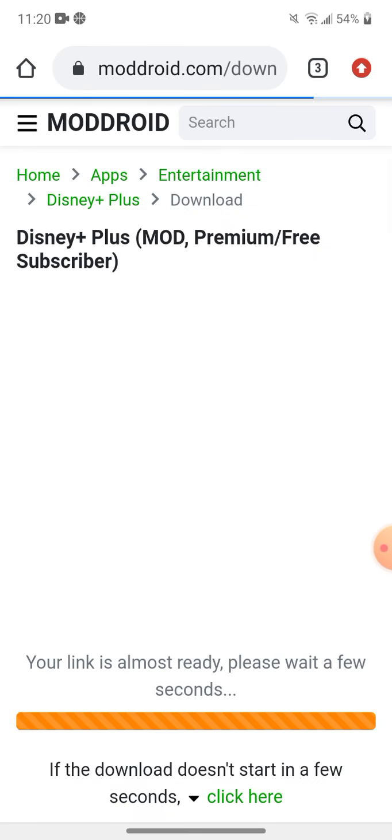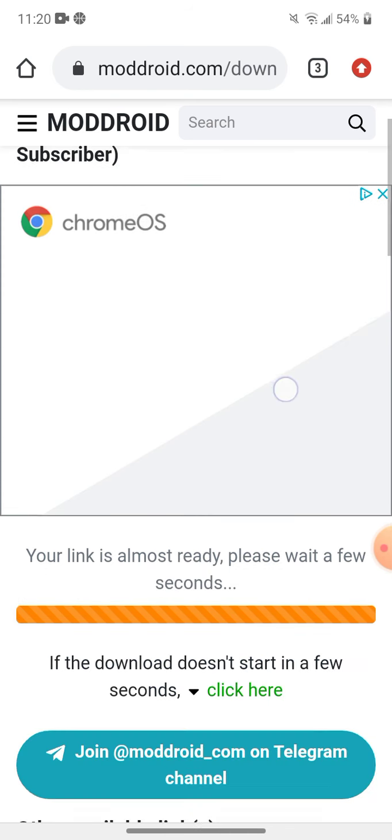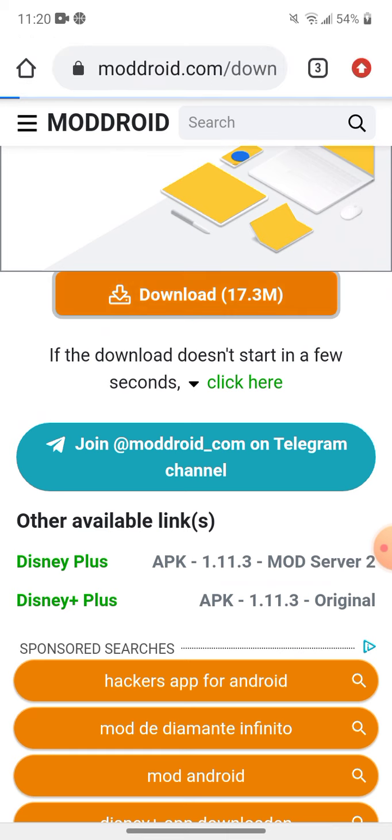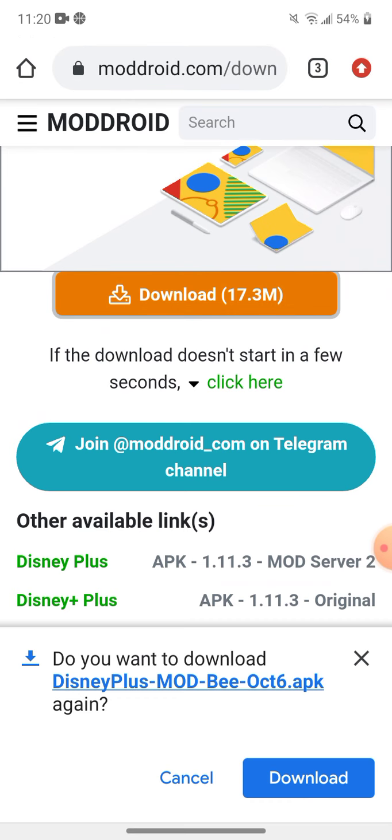Press download. It says link almost ready, so you're going to press download again. I already downloaded it, so I'm going to press cancel because I already have it.